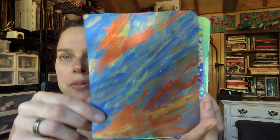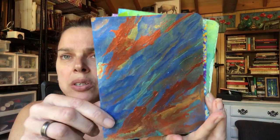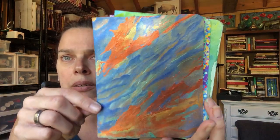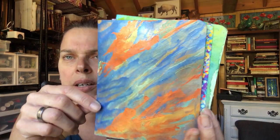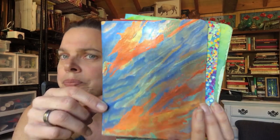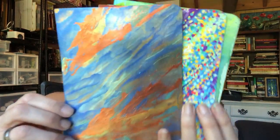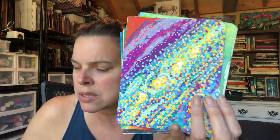This was the Calligraphy ink — this is the Iridescent Dr. Ph. Martin's Calligraphy ink. Cool to use. I'm looking forward to trying that out again. That was a neat product. It really gave a unique finish — nice and thick.